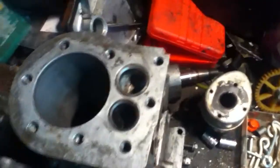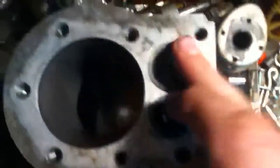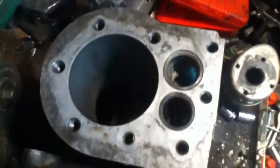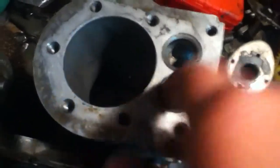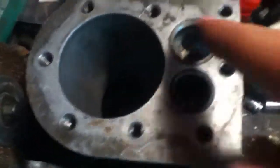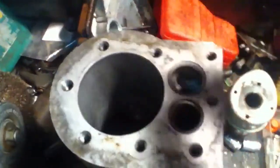Here we have a block of a Briggs engine — this is a little project I'm working on. This is a flathead. You got your exhaust and then your intake. But when you look at an overhead valve engine, you have your push rods coming to your head. Your exhaust is actually coming out over here.